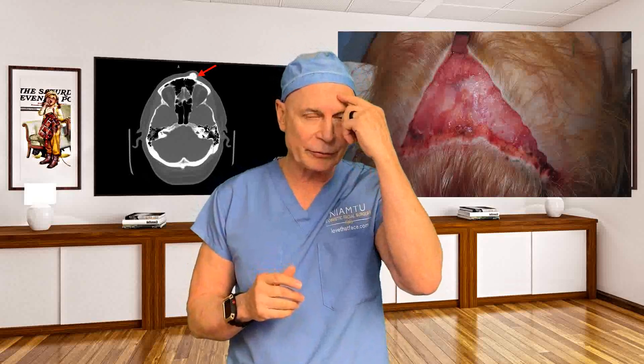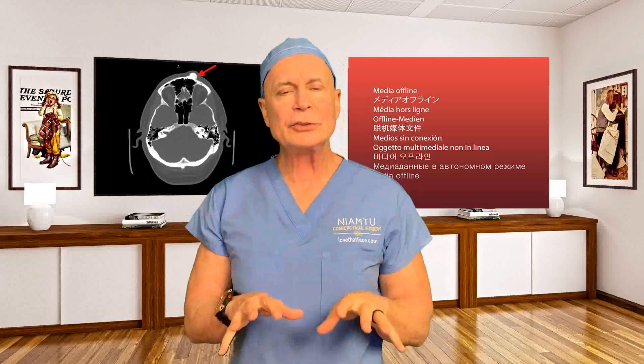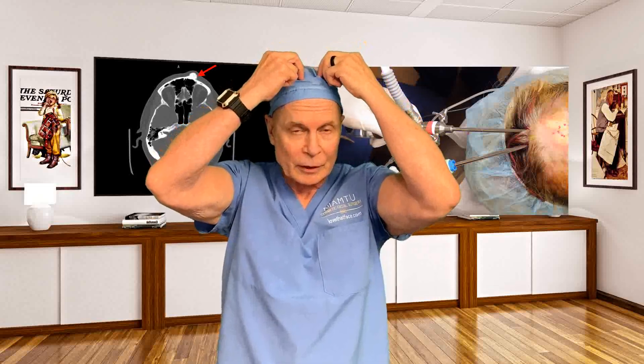The old-fashioned way to treat these is to make an incision on the forehead, or a big incision on the scalp and pull everything down. I use endoscopic surgery — same thing like doctors do for shoulder or knee surgery. So I can make one or two little buttonhole incisions up in the hairline, and I've done this on people that were bald, like me, and we can even move the incisions to a very inconspicuous place if you don't have any hair. But if you have hair, it's really a breeze.